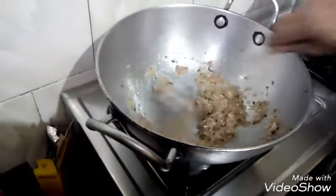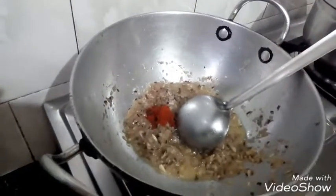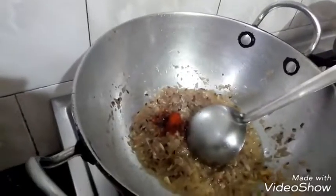We will mix it. We will add the black pepper according to our taste — I will add a little less. And we will add the warm masala.